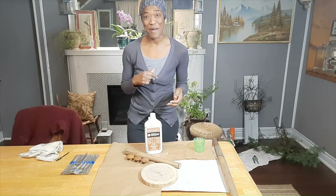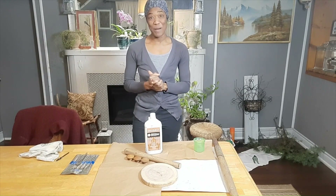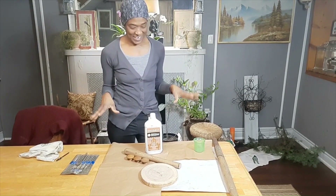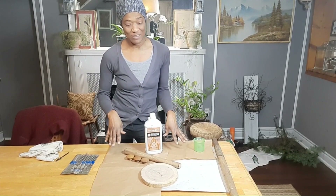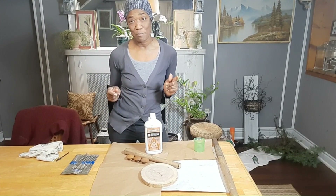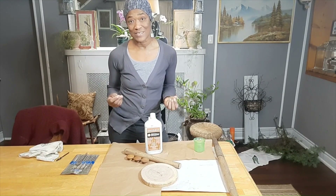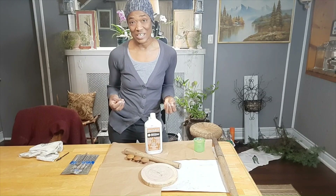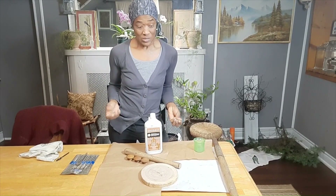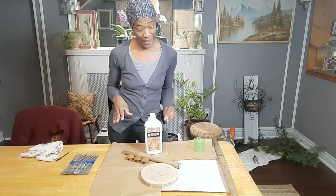My name is Valerie, your practical decorator, helping you to make it home. I have already gathered some materials on the table here — not much, because we'll be doing a simple project to make something that most of us use in our kitchen on a daily basis. So let's just go ahead and run through what we have on the table here.